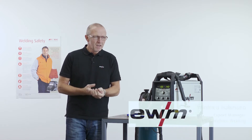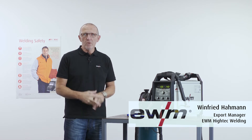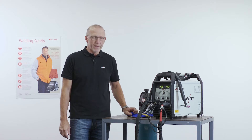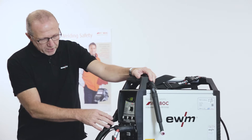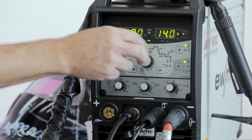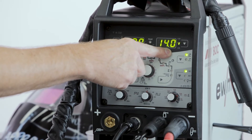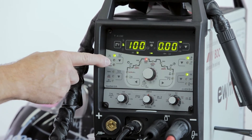Hello, my name is Winfried Hamann from EWM in Germany. I want to introduce today our Tetrix 230 AZ-DZ with the new Comfort 2.0 panel with some new features. We have now two displays. On the left side you can see the amperage, and on the right side the voltage, job number, or welding power.